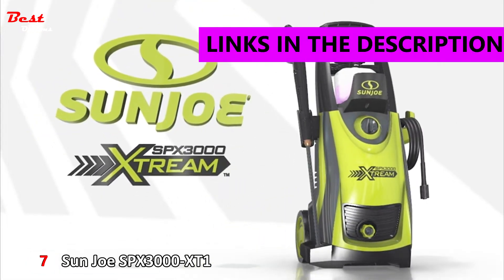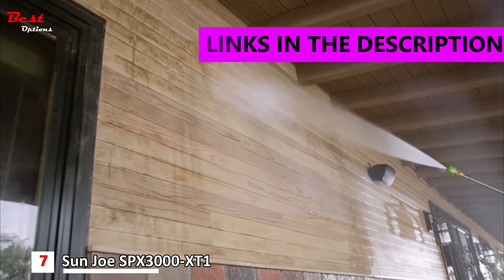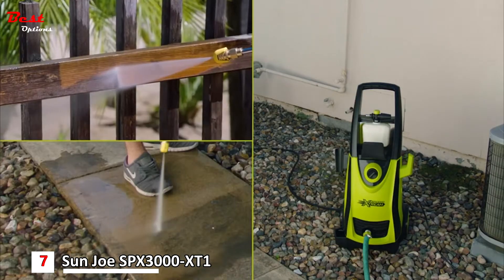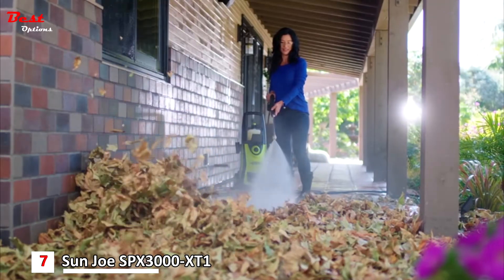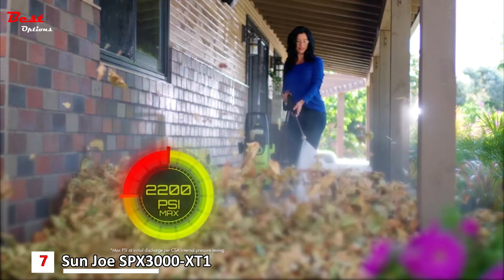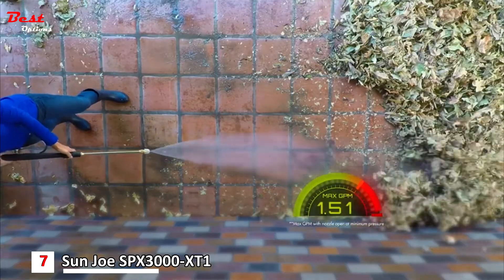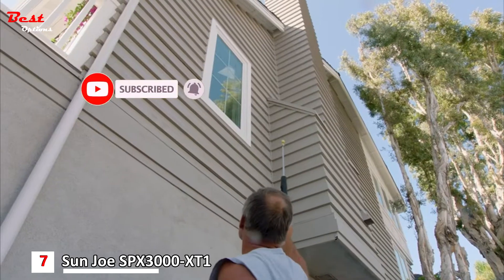The Sun Joe SPX 3000 Extreme — you name it, you aim it, grime is gone. Sun Joe's best-selling pressure washer, now made even better and more powerful. The Sun Joe Extreme's grime-busting maximum pressure of 2,200 PSI and maximum flow of 1.65 gallons per minute mean the toughest cleaning jobs are as easy as point and spray.